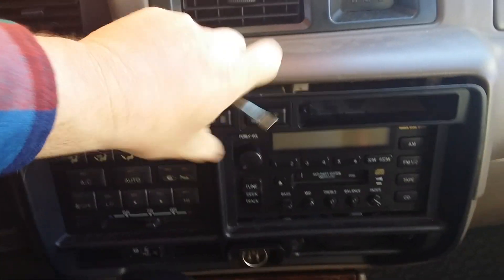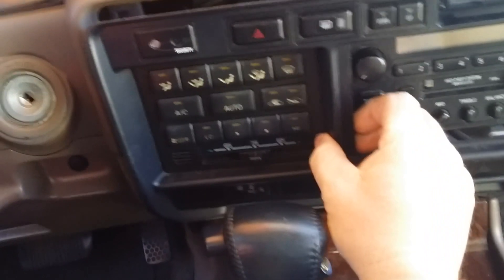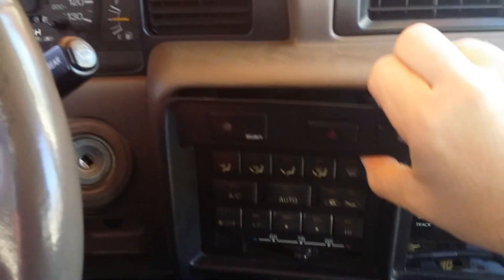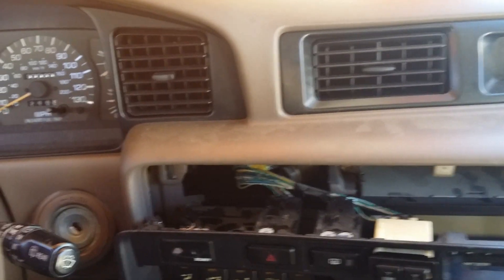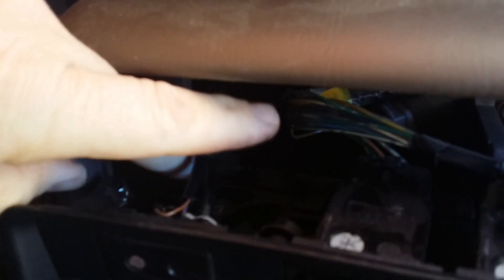All right, I'm going to pull this out again one-handed. There we go — pull this back. I'm going to pause it again, I need two hands. On my application it seems like these wires are very short here from the security system, and that's what's giving me the trouble.